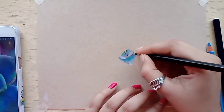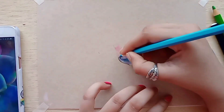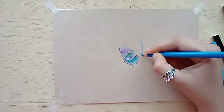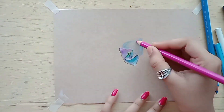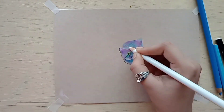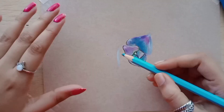Now let's look at the difference between tone tan paper and white paper. First of all, when we draw on white paper we have to show white highlights, but we don't have to do that with tone tan paper because we don't need white color for that.